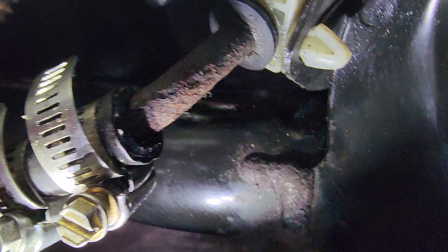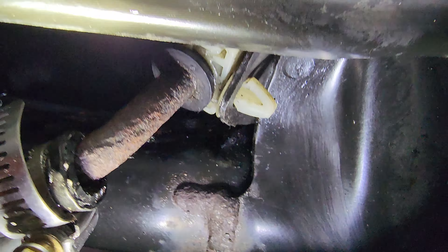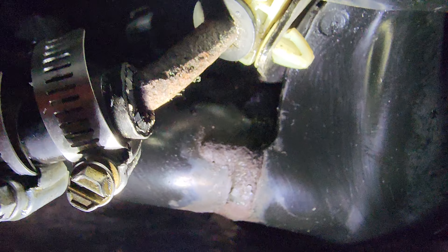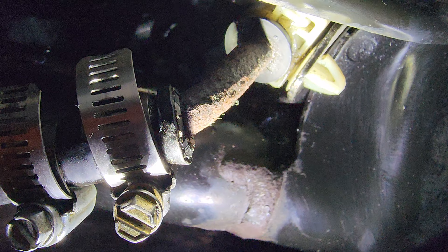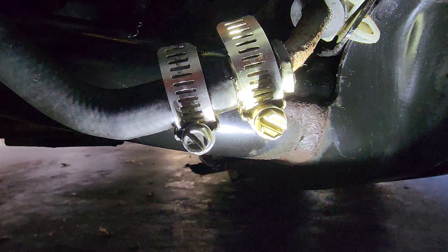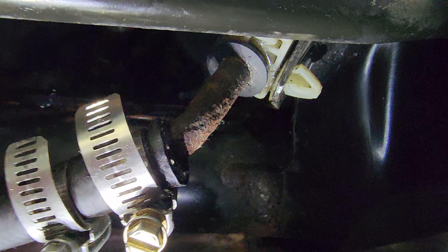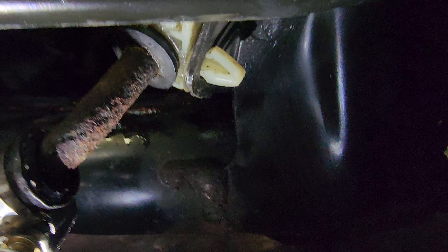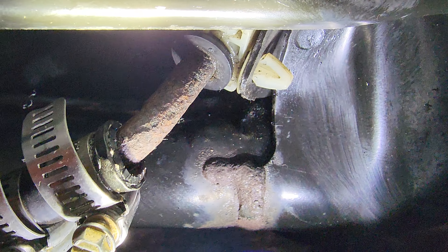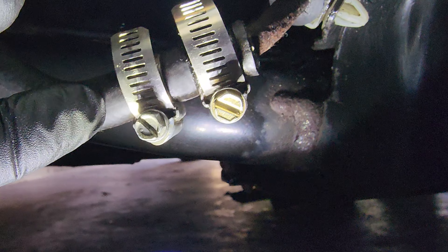So I slid the hose over that part of the metal tubing that had that little, really microscopic hole in it where the power steering fluid was leaking at such a minute rate. I took off that other clamp — the Honda one that was rusted because it was so old — slid the hose past that point and double clamped it, because the metal now is going through all the way.